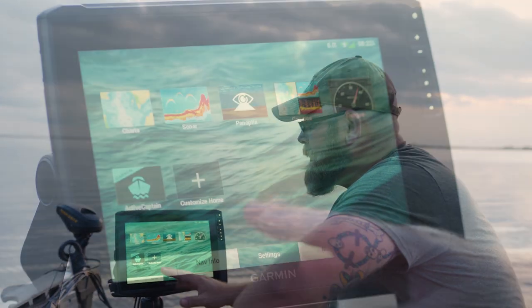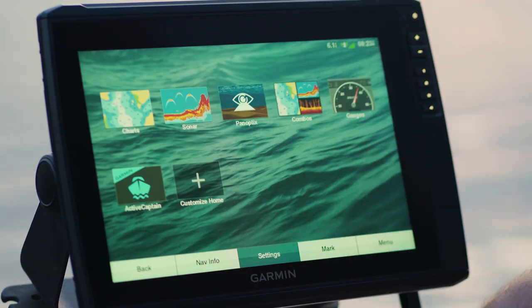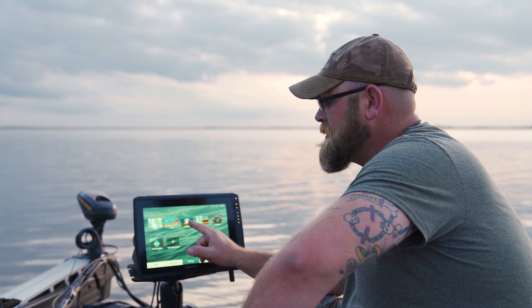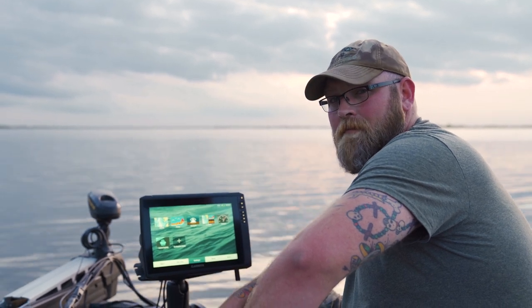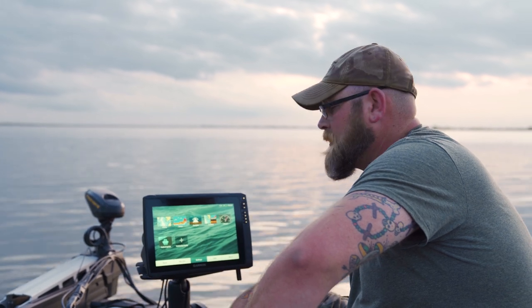So on the home screen, it's set up really nice. This is factory — we haven't messed with this or customized it at all. It's got all your buttons. We do have LiveScope installed on this unit, so you'll see the PanOptics tile appear on the menu. When you don't have PanOptics installed, that actually won't even show up — that's only when you hook up the box, just something to keep in mind.